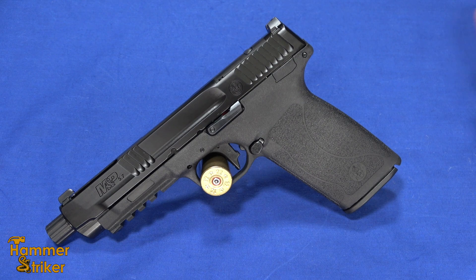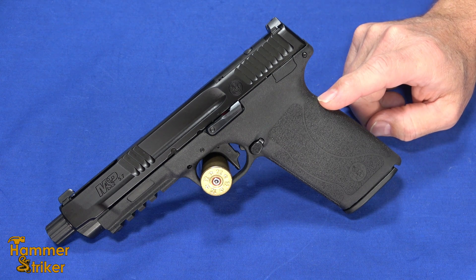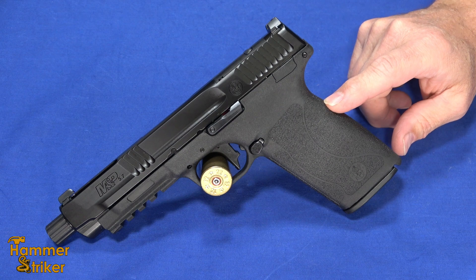Hello everybody, this is Hammerstriker here. Today I've got the latest from the M&P lineup, the M&P 5.7, which is also the latest in the 5.7 pistols that have come out.